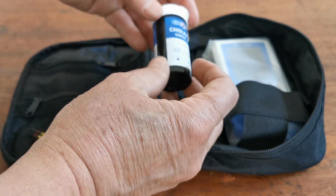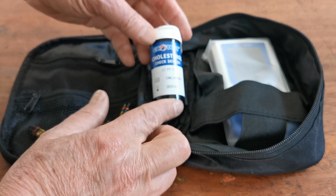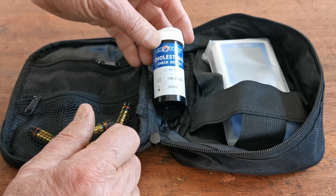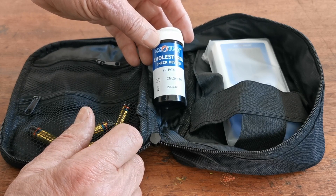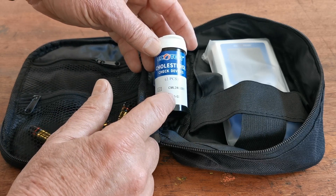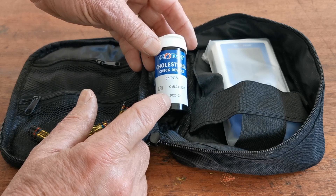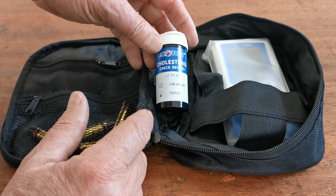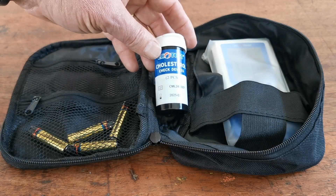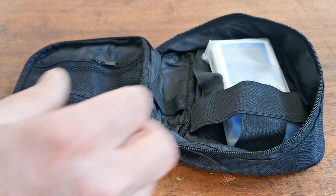Regarding the check devices: there's no need to use these when you first get the meter. These are optical check devices testing the function of the digital meter. They can be used if you have any concerns about the accuracy at any time during its life. They have to be used within 12 months of the seal being broken — they can be used multiple times, but once you've opened them, do write the time and date so that you only use those for 12 months afterwards.